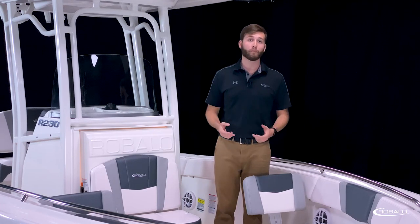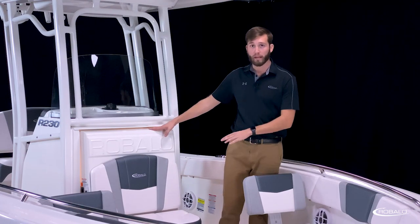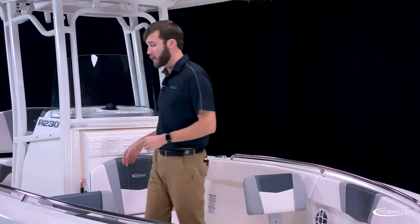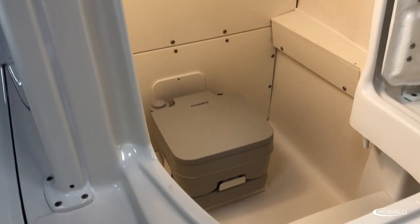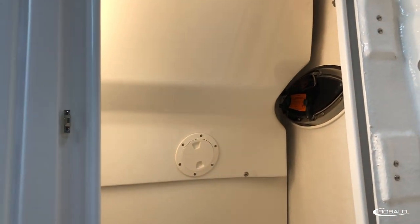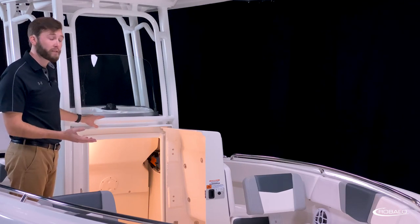A deep cockpit and a forward entry door provide a head compartment with outstanding access and functionality. The door is molded fiberglass with an integrated forward seat. You have heavy-duty stainless steel hinges, grab handles, and a lockable latch. Inside the compartment, you have a non-skid step and flooring, a finished bulkhead to protect all of your rigging, and a standard port-a-potty. The latch can be locked from inside, providing extra privacy.